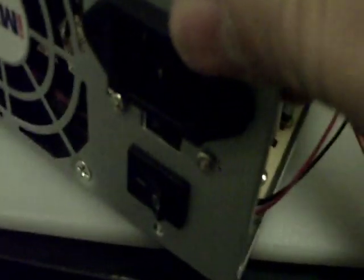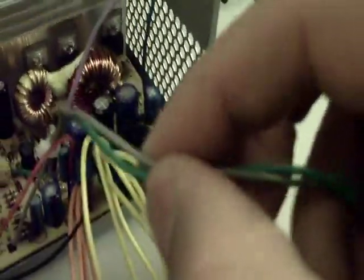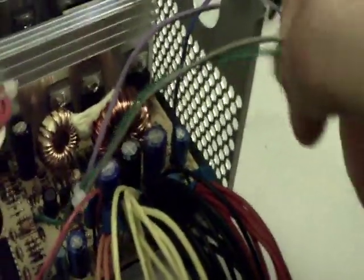The nice thing about this power supply is it already has a built-in switch. To bypass it so you don't have to install a second switch, you take the green and the gray wire and simply splice them together. Connecting these two makes the switch turn on or off whenever you plug in the power. Very simple — keep it as simple as possible.